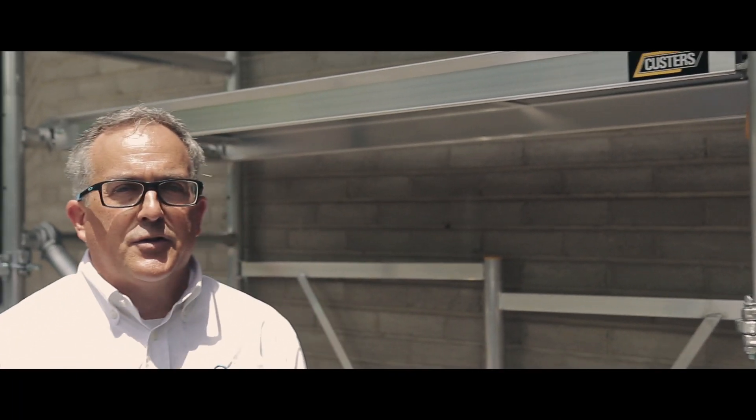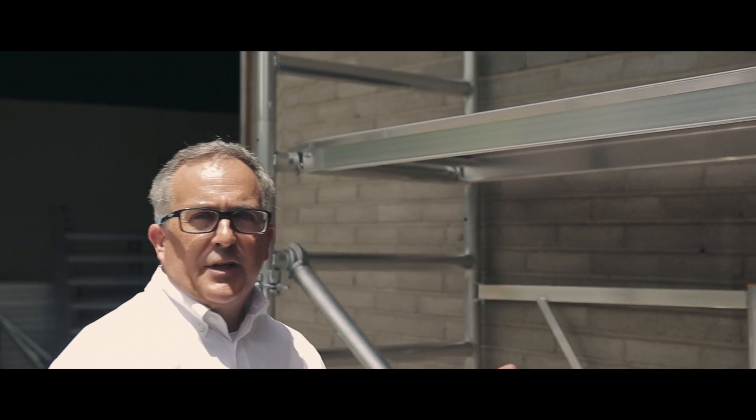As you can see, the Custer's Foldy is easy to assemble, easy to use, and great to build upon from the base up to 24 foot working height.